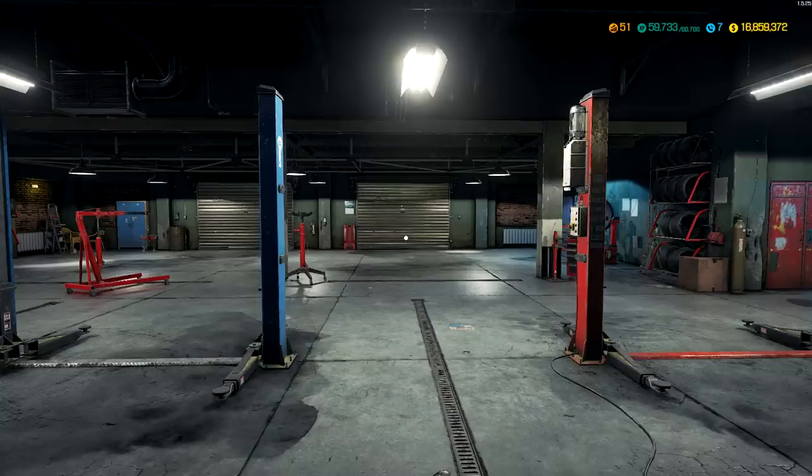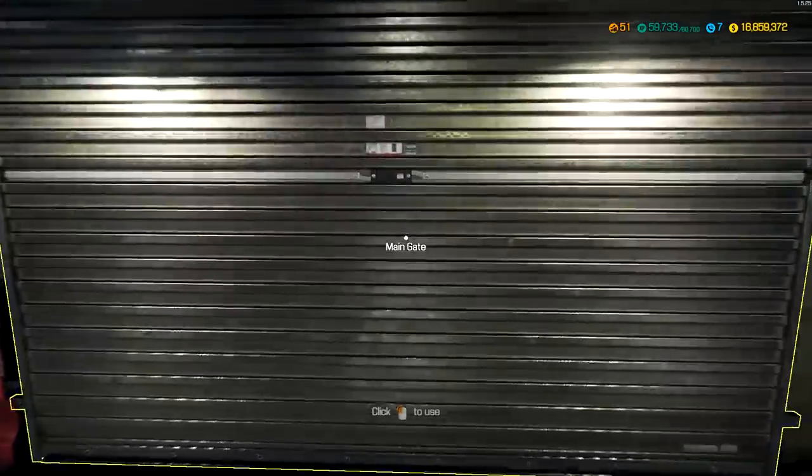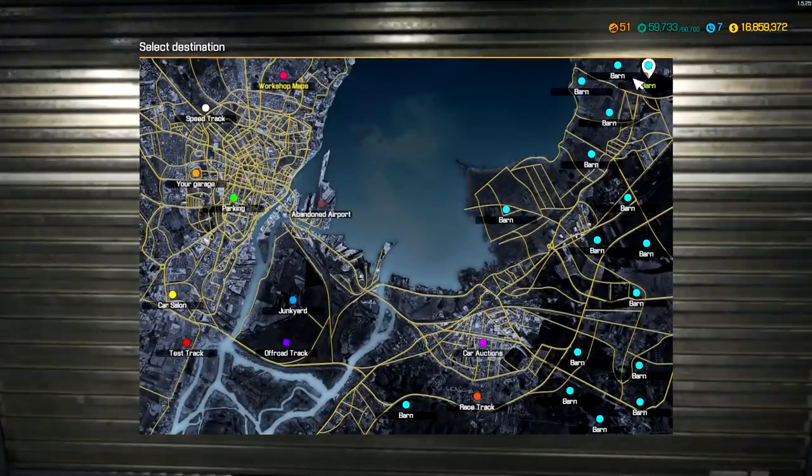What's up guys, welcome back to another video. We're in Car Mechanic today, and last time we left off we built the Bugatti Chiron. Let's go to the junkyard — actually, maybe we don't have to. We have a couple of barn finds to check out, so let's see if we can find something interesting there.